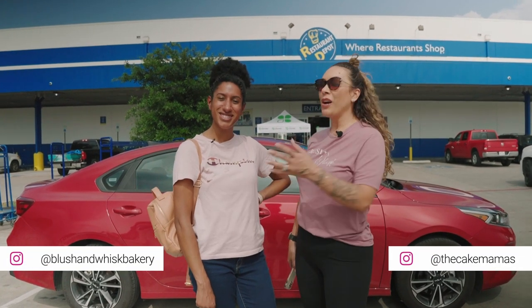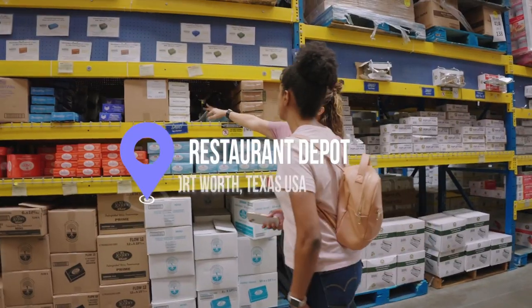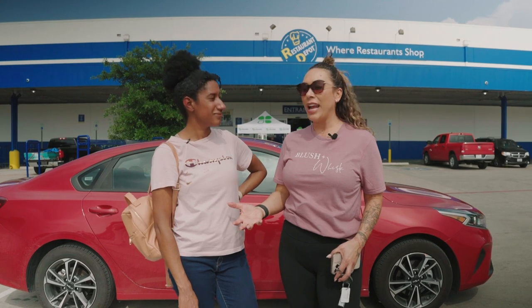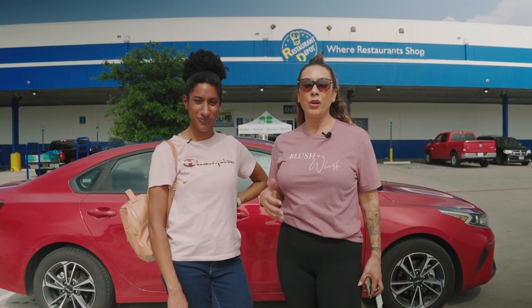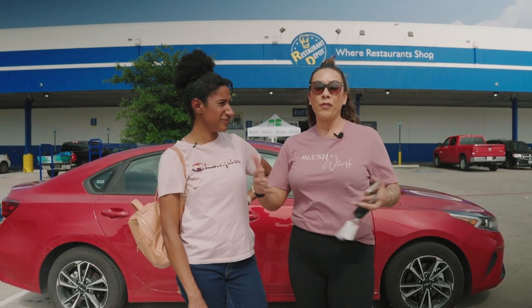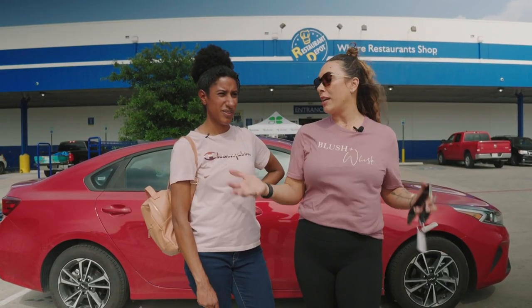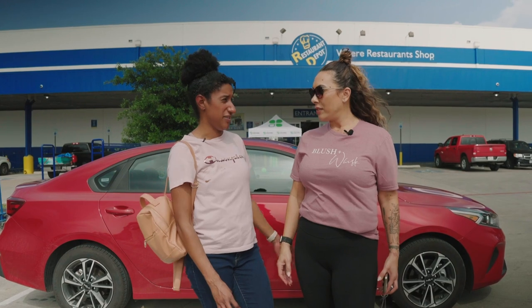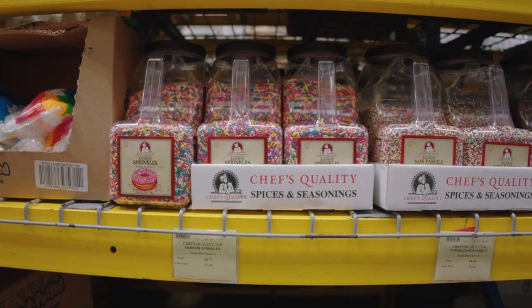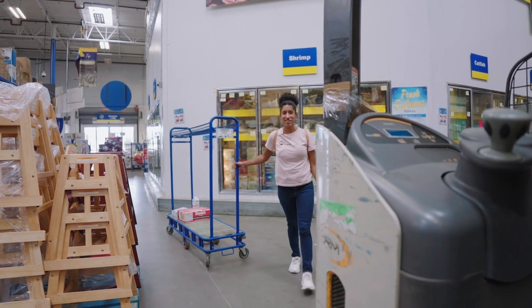Hey guys, I'm with Bermari, the owner of Blush and Whisk. We're in Fort Worth getting ready to go to Restaurant Depot. She's got a new storefront slash commercial kitchen, and we're going to take a trip today so I can show her some of the things she should be upgrading and buying in bulk, even if she has a small kitchen that's not really open for retail foot traffic. I'm like a kid in a candy store.